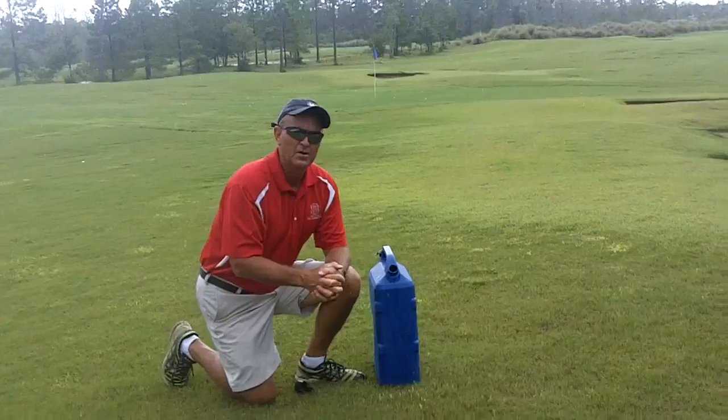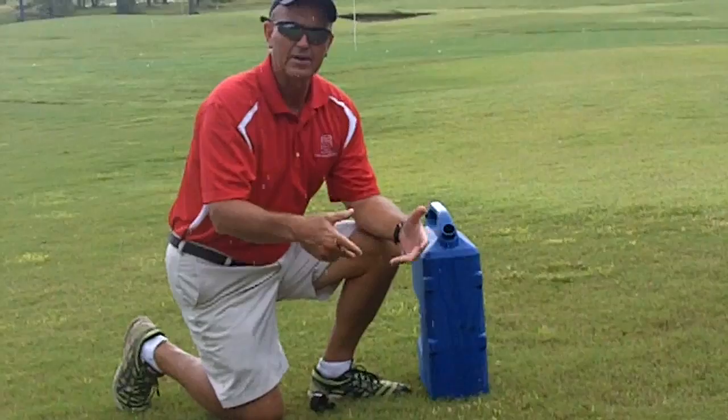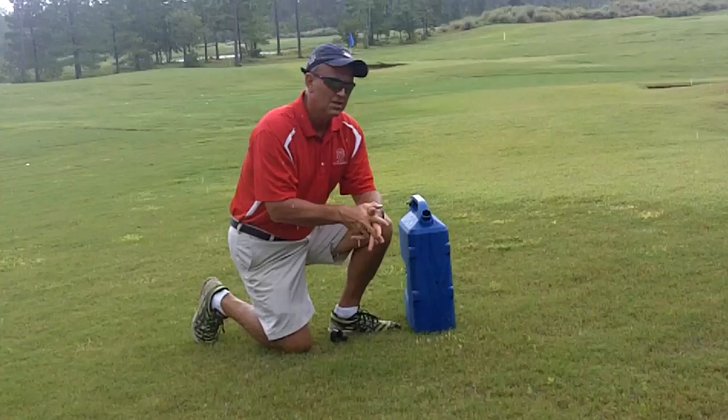It's obviously a good tool when it comes to things like fall armyworms. You see birds, you go into that area, put a soapy water flush out, and if you've got fall armyworms there, they'll be revealed in a matter of a couple minutes. So it's a good tool.